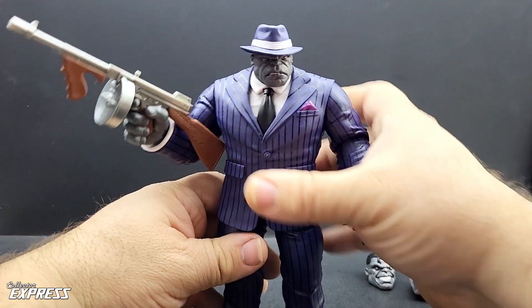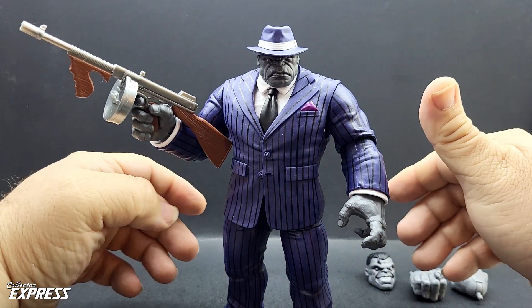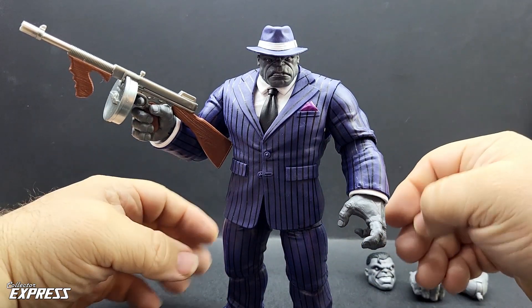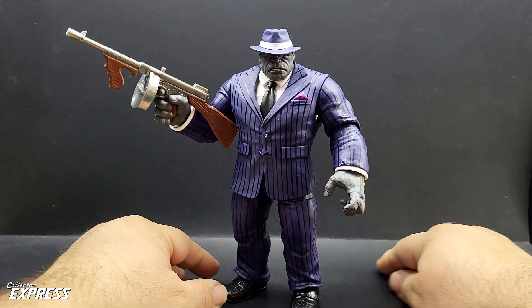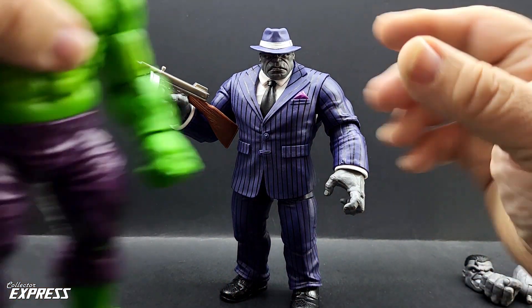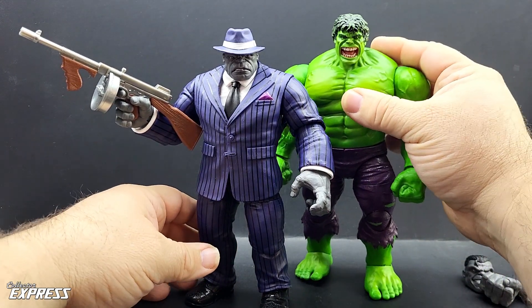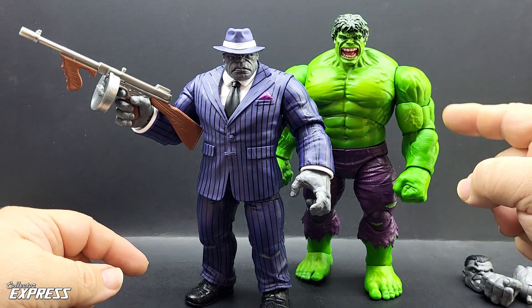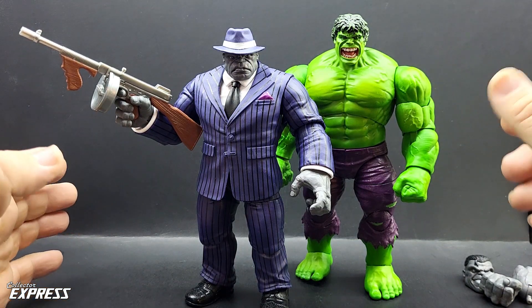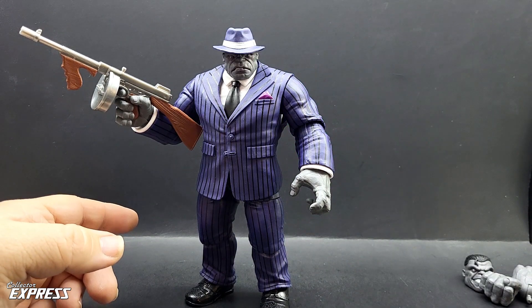We got the figure here. I like this thing. I know it's just reusing the Gamerverse body. We have a new paint job and some new accessories, but I like this thing. I know some people might think it's too small for Joe Fix-It, but Joe Fix-It was smaller, and it is still a good-sized figure. Here he is with the ADF reverse Hulk body, and that's actually a good-sized comparison between Joe Fix-It versus the Savage Hulk. The Joe Fix-It was smaller, so this actually fits in well with a comic book style Joe Fix-It.